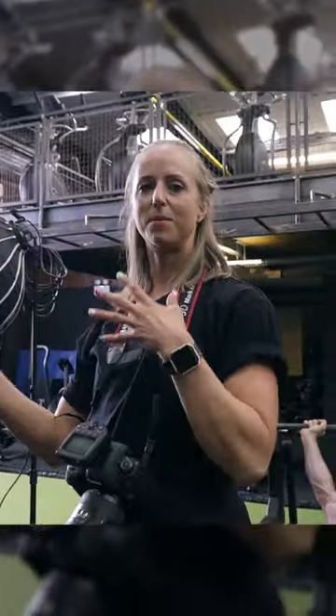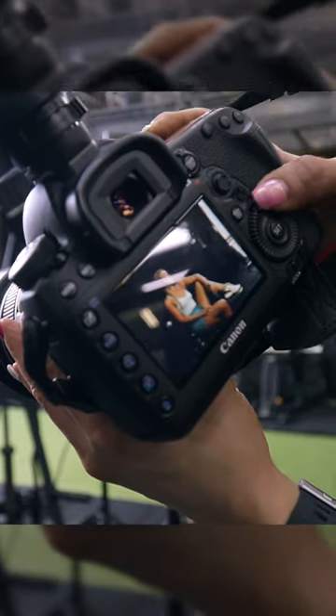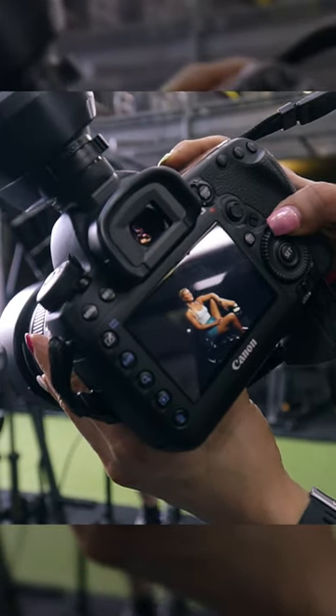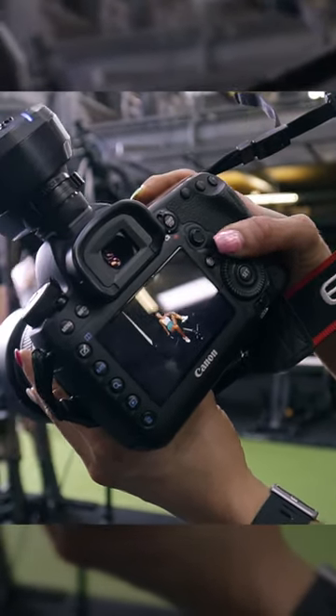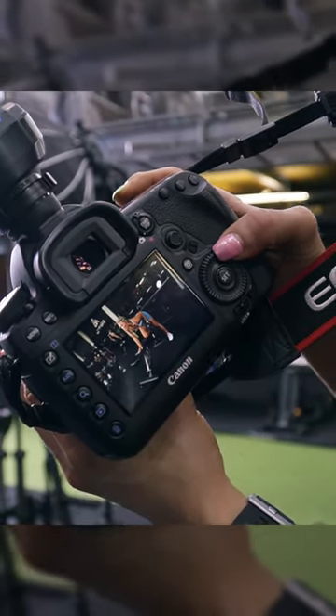So we've got a few bonus shots in between the training shots. Got a little bit of extra content there for Laura. It's quite easy to transition between lifting shots and posing shots. Sometimes it takes a bit of time to get the pose right, but it also gives a bit of variety for the clients.